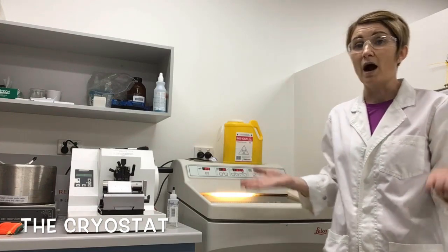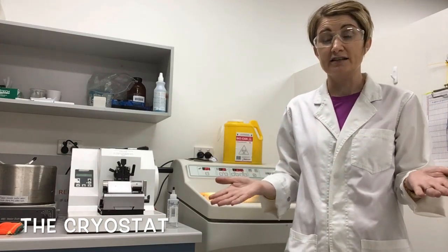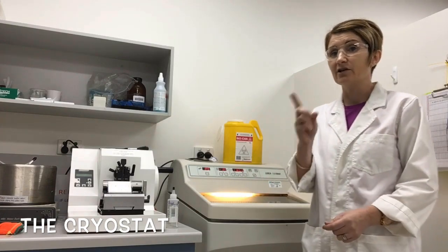Now you're probably wondering why would we want to cut fresh, frozen samples? Well, if you stick around, I'm going to tell you in a minute.